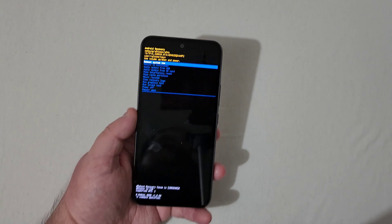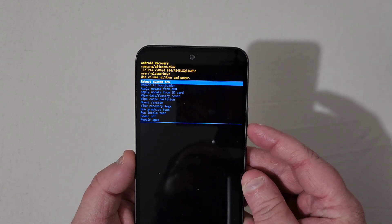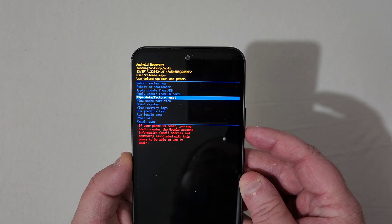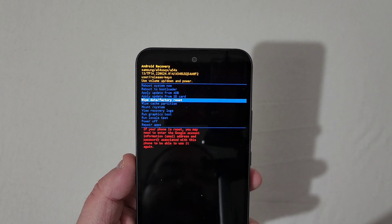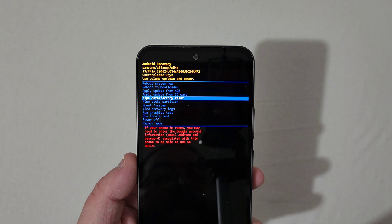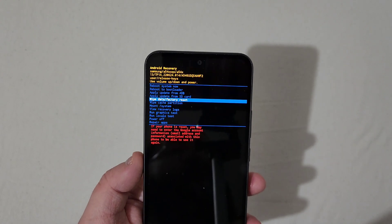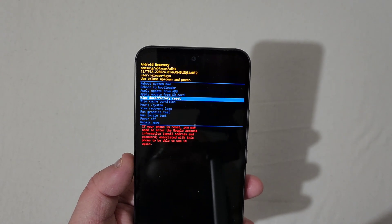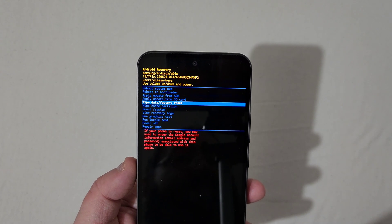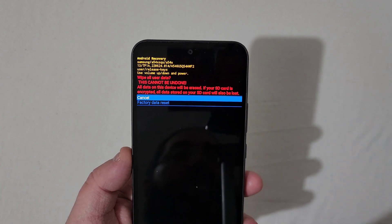This screen right here will pop up. You'll scroll down with the volume down button to where it says 'Wipe Data / Factory Reset.' Down there in red it will say: if your phone is reset, you may need to enter the Google account information — email address and password — associated with this phone to use it again. So you may have to enter it even if you deleted it before the hard reset; I'm not sure, but just giving you a heads up.